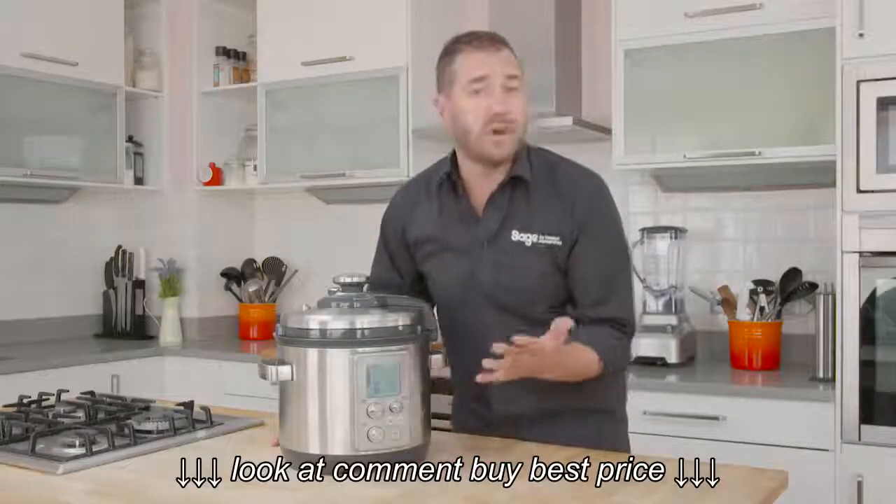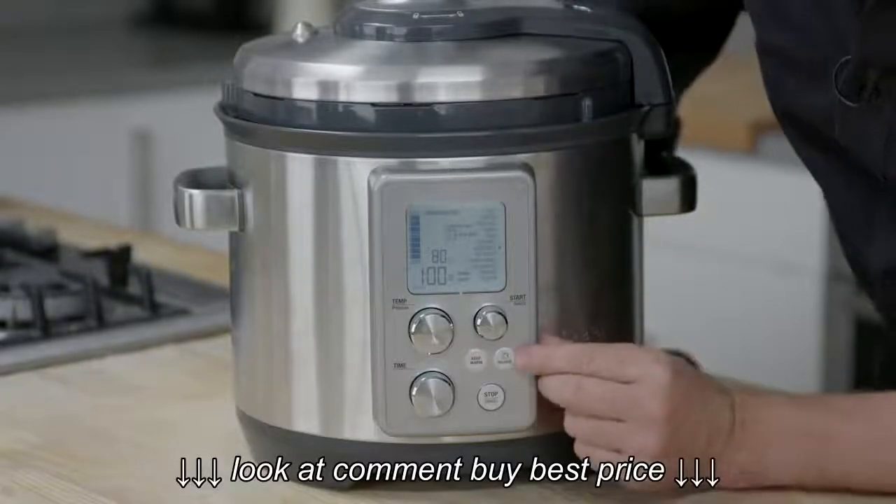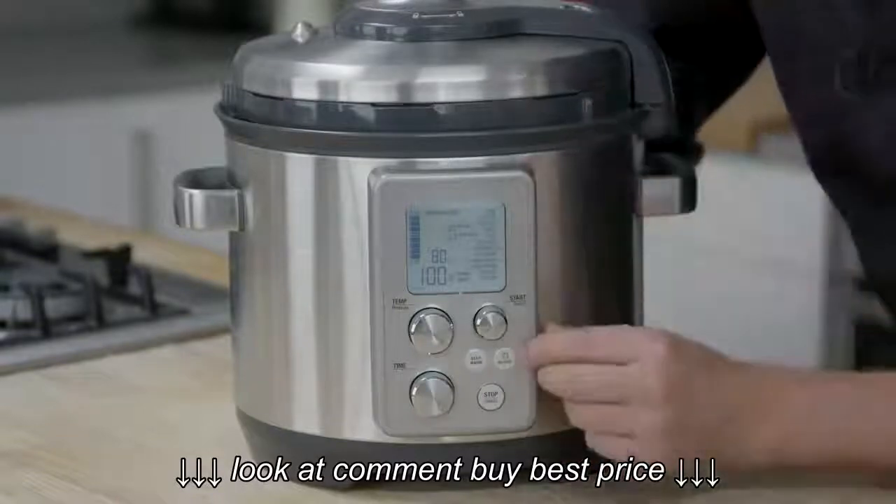With custom settings, you can choose your own time and pressure setting. We've also got a keep warm function, and a steam release function so your hands are away from the machine when the steam leaves.